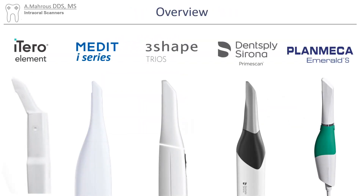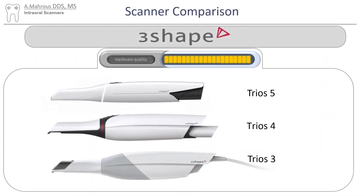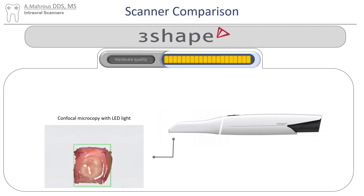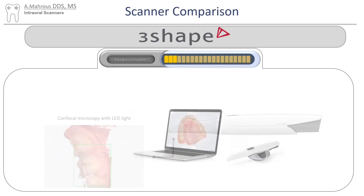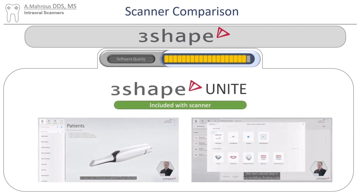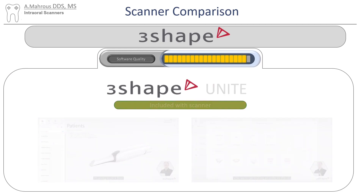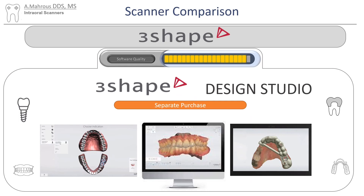Let's move on to our third option — the TRIOS scanners from 3Shape. The TRIOS 5 recently came out, so most people might have a TRIOS 4 or even a TRIOS 3. The TRIOS scanners use confocal microscopy with LED lighting. As far as their portfolio, they only have a scanner, provided like the Medit as a scanner wand and a laptop. 3Shape Unite is the software included with the scanner — it's pretty good, very easy to follow, and has options for single crowns chairside. They also sell the very famous 3Shape Design Studio, which is a very robust design software, though it is a separate purchase.